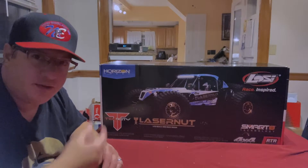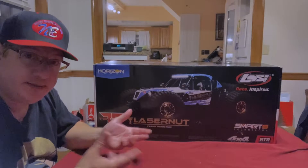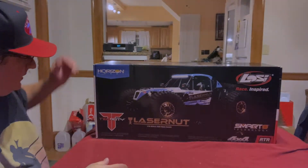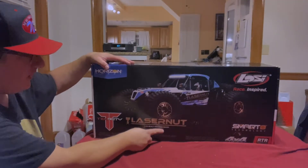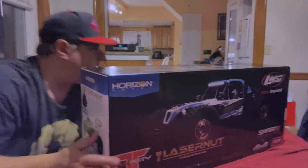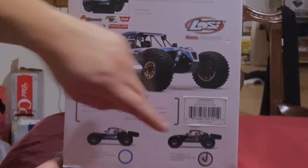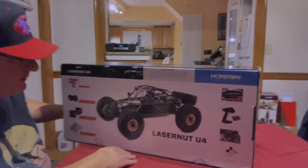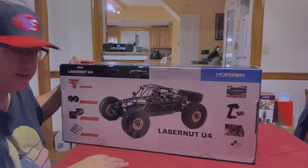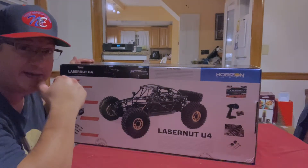Here it is, folks — the Losey Lasernut. I'm very excited about this. Let's go over a couple of things on the box before we open it. So as I mentioned, it's a 1-10th scale four-wheel drive rock racer. Checking out the side here, it shows that it's ready to run and indicates which color you picked out — blue or the black. The black one's checked off. Also here is what the inside looks like; it has its own built-in roll cage, and this thing is really well protected for rough terrain.